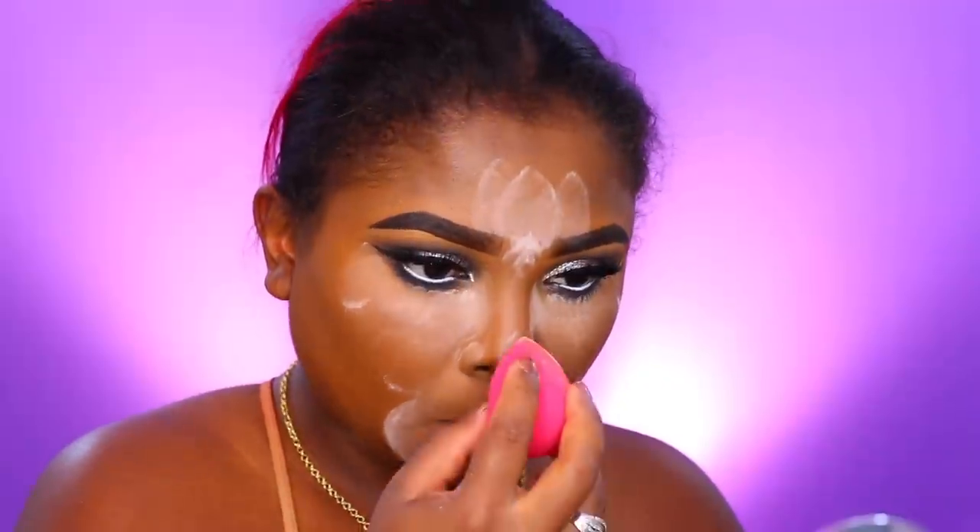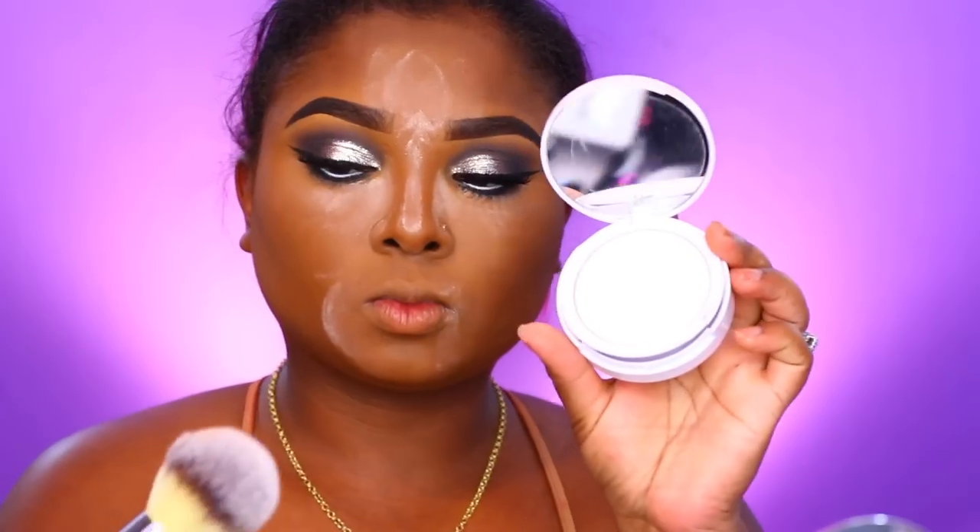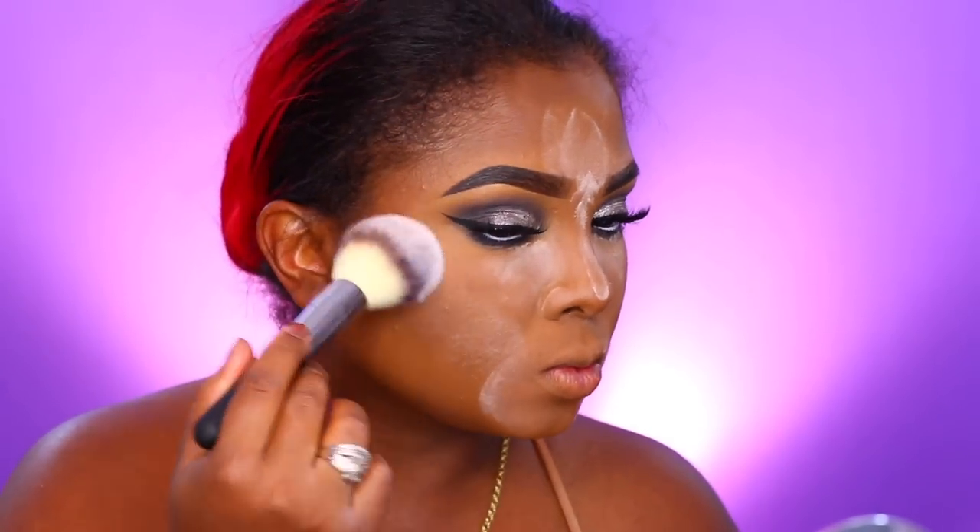You definitely don't have to highlight, contour, and do all of that — it is not a requirement for a makeup look. You can just do the eyes if you want to; it's totally up to you. Don't ever feel pressured into doing every single step. If you're not comfortable with a full face of makeup, you don't have to do it. I appreciate and enjoy the process — it's a big stress reliever since I'm a mother of three and own a house.